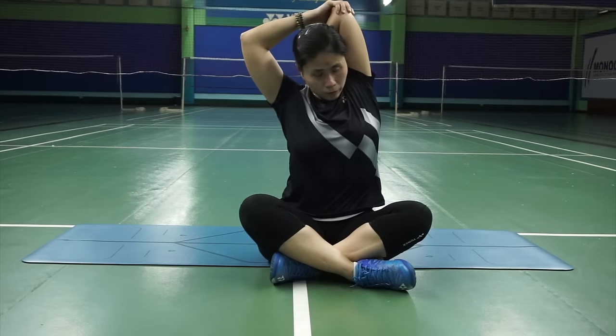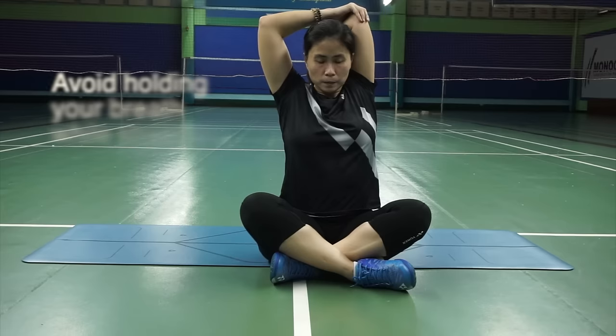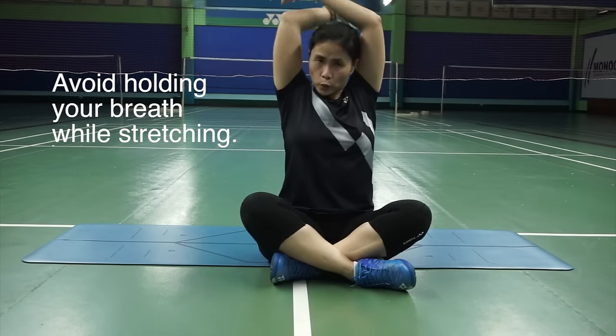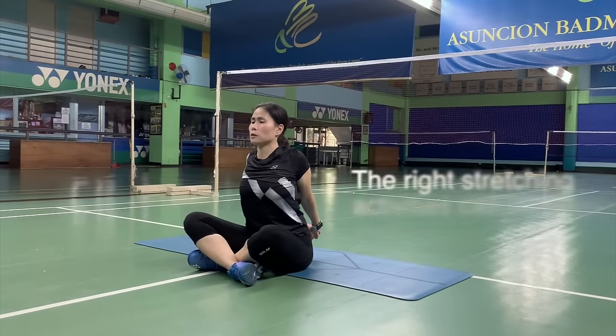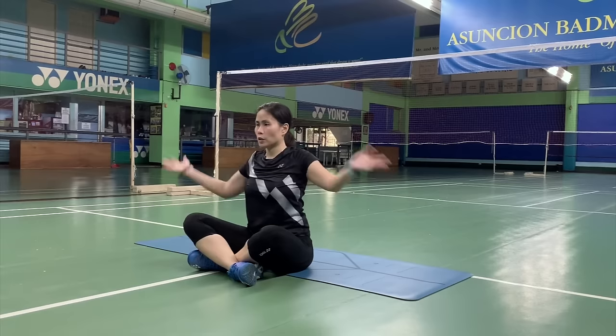After that, just sit down and pull your elbow in, so you feel the stretch here. Slowly count 1 to 10 and focus on your breathing. After 10 counts, switch to the other elbow. Always make sure to do both sides, not only with your dominant hand, because you want to balance things off. After that, you can put your arms to the back and stretch. Focus on your breathing — deep inhales and slowly exhale. Do it slowly.